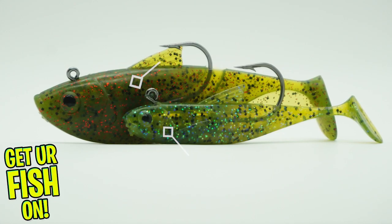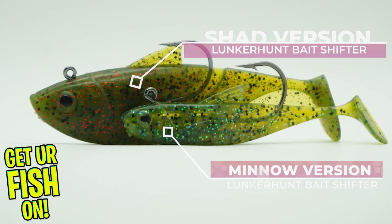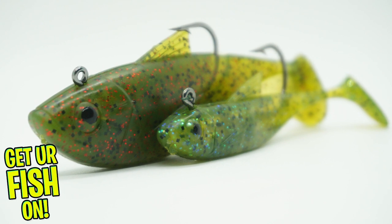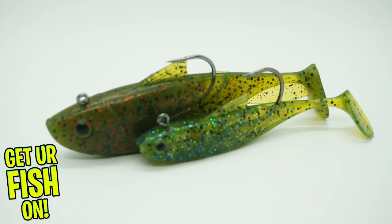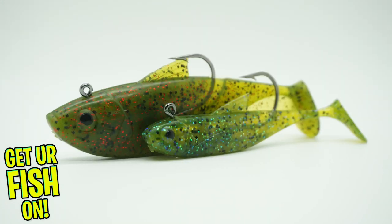The Lunker Hunt Bait Shifter series of baits were meant to be rigged fast and efficiently. This happens because Lunker Hunt has made a unique chamber body that allows the bait shifting jigs to be changed quickly. This quick rigging allows you to change colors and will eliminate the chance of tearing the plastic.